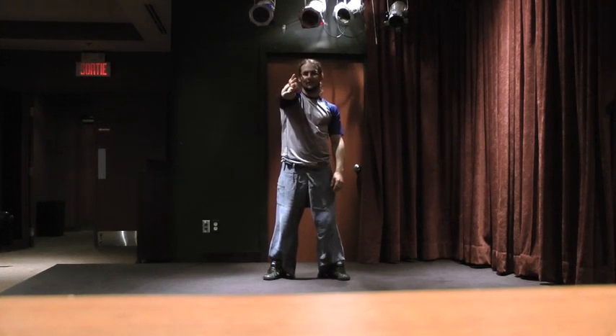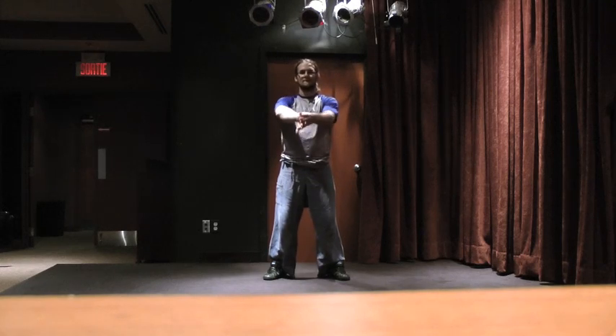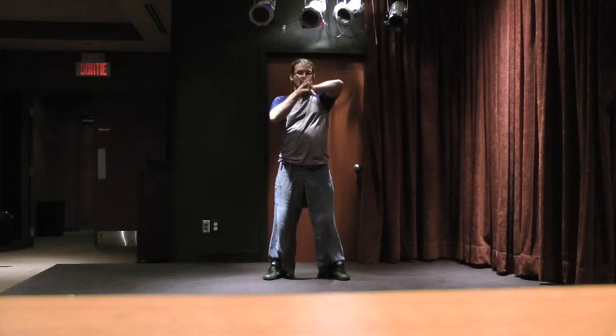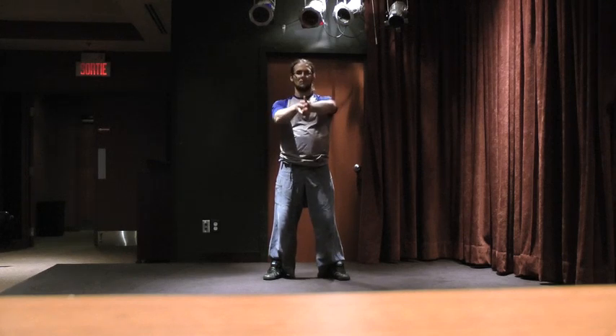For the next one, take one hand and flip it like this. Take the opposite hand and bring it in for five, four, three, two, one. Opposite — five, four, three, two, one.